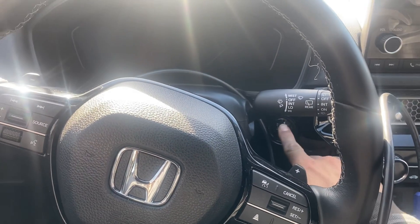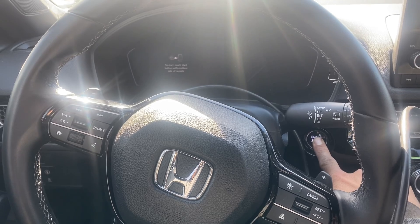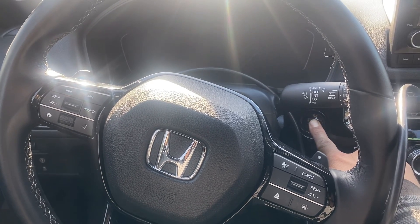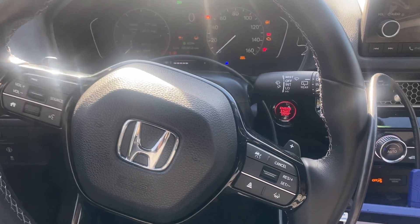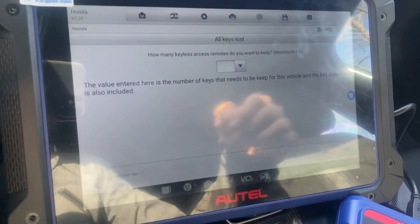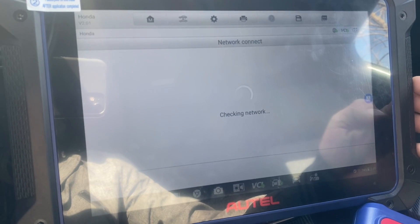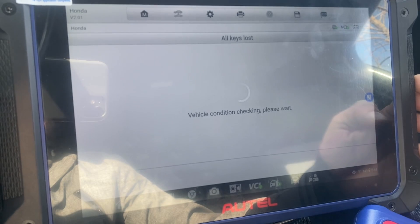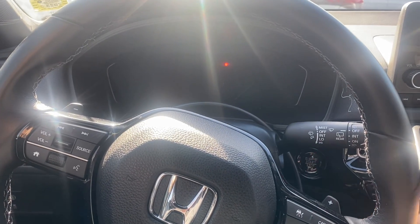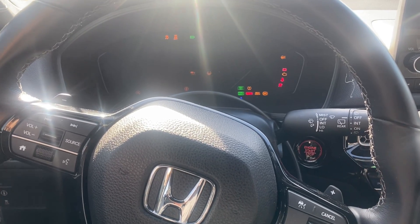Press and hold the Stop button — pressing and holding. Mission is on. I just want to do one key, so one. Turn the ignition switch off — it is off. Turn the ignition switch on, press it two times: one, two. It is now on.